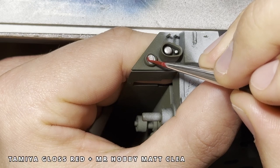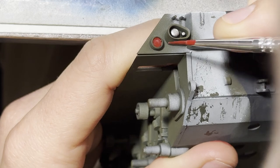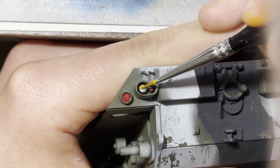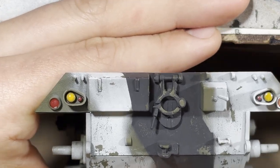The taillights get the same black and silver treatment. Then I mix up a transparent red using matte clear and a gloss red. It saves me a couple bucks mixing my own transparent colors instead of buying a bottle I'll never finish. The silver and transparent looks good.